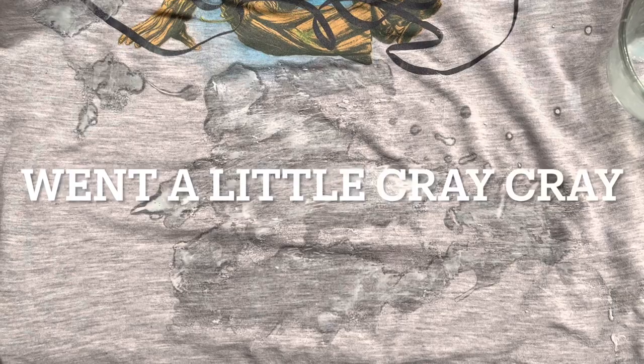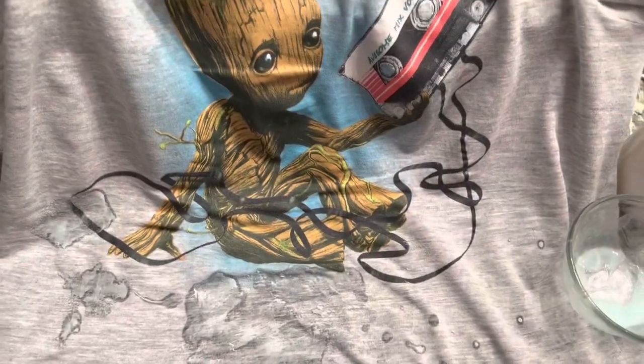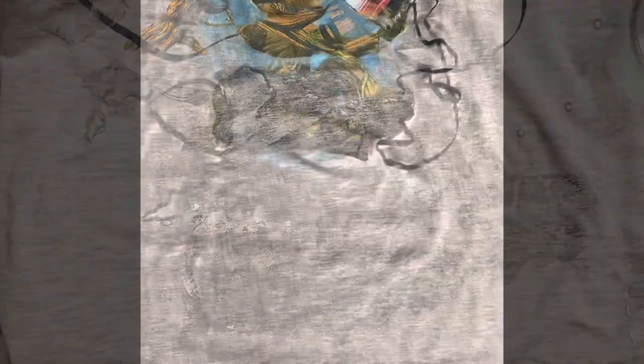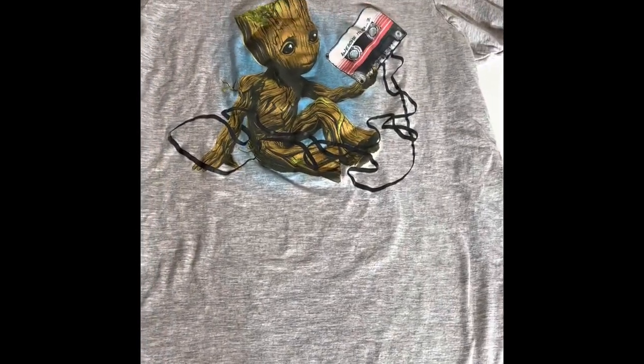So this is what it looks like after I've applied it. Basically I just let this sit for two hours and then I'm going to put it in the washing machine, and I will show you the final result — the grease stains are out. And after the wash, we have no red spot stains, no grease stains. This baby's ready for use.